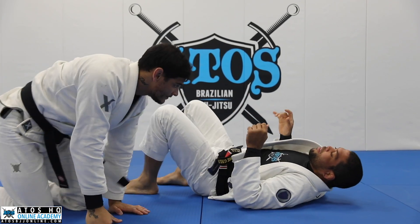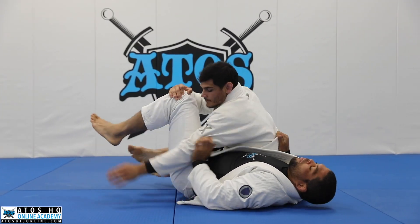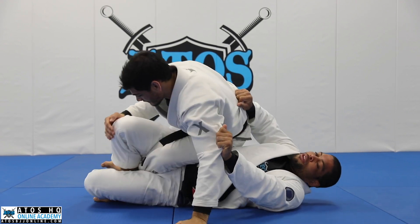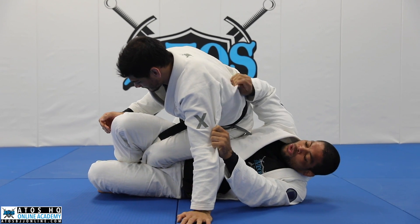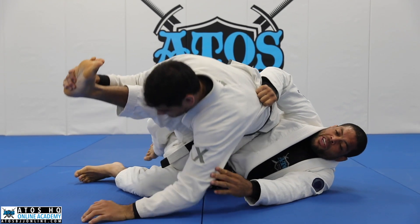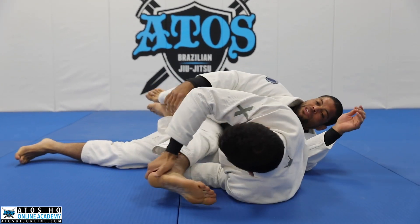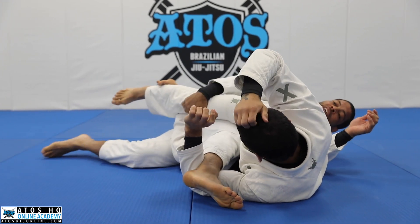Sometimes when you're doing this and you go down, you need to keep the figure four — especially for the first leverage. You're like a foam roller under his hips. In the meantime, if he attacks the knee bar on me, when he falls to this side I have a high percentage to escape because my bottom leg is free.